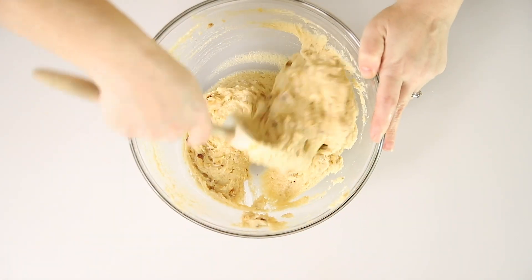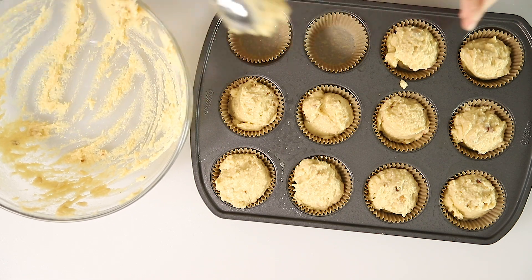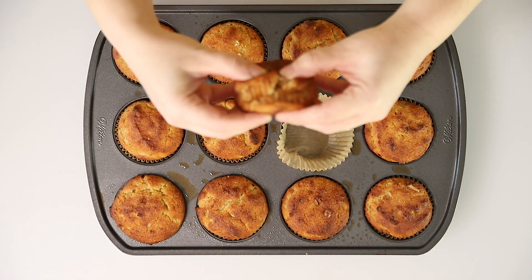Hey guys, welcome back to Low Carb with Jennifer. Today I'm going to show you how I make banana bread muffins. And yes, they are keto — I can promise you they're keto. Watch and see how we make these banana bread muffins. So let's get started.